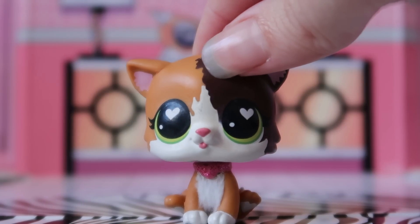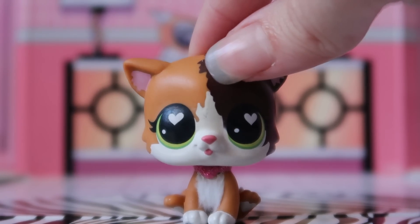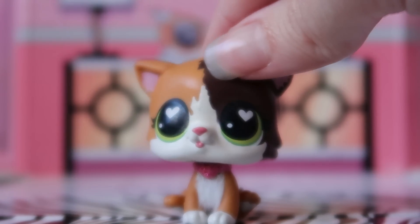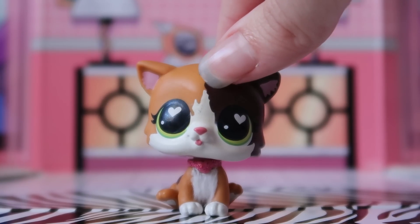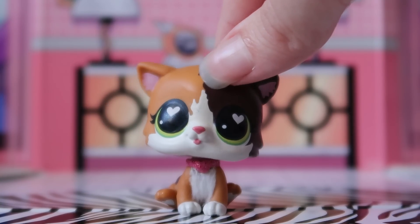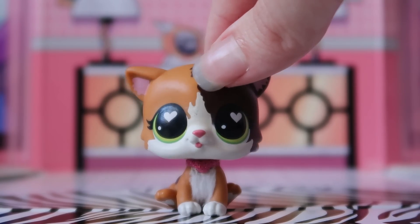Hey guys, it's LPS Honey and welcome back to a new video! Today's topic is a little bit controversial, but let's be honest, every time I've talked about prototypes it's usually been controversial. So I'm sure a lot of you guys are familiar with LPS 675, aka Savannah Reed, from the absolute legend of a series that is LPS Popular.